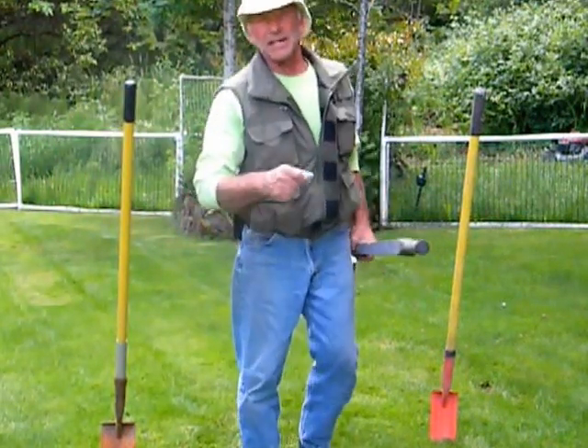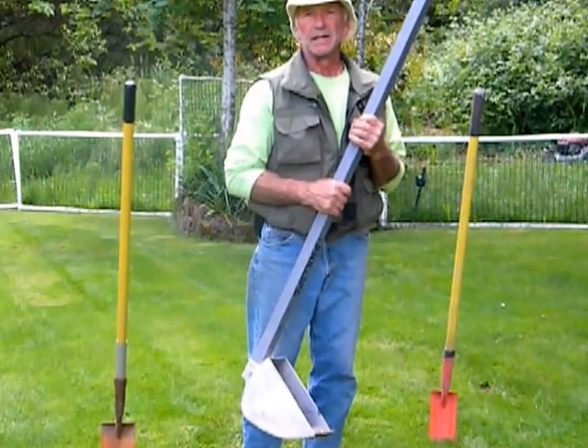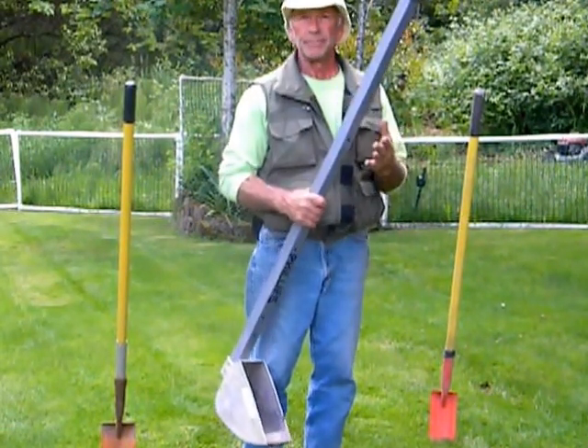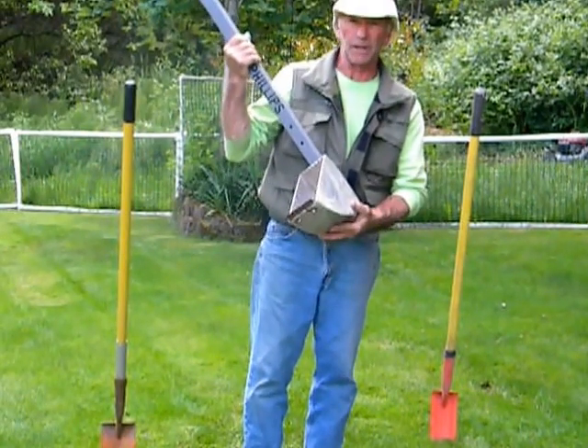Hi, I'm here today to talk to you about a brand new utility shovel. It's a brand new tool. Ladies and gentlemen, introducing the digger.